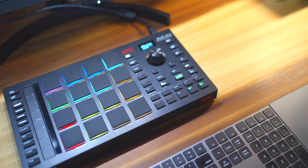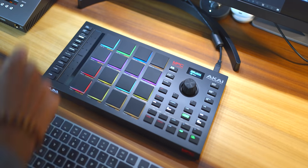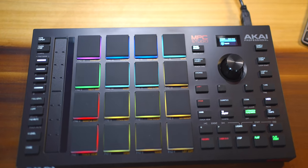Let me know what you think about beat making controllers like this. Do you prefer something standalone like an MPC One? Or are you okay with carrying around your computer with something like the MPC Studio? Leave a comment below.